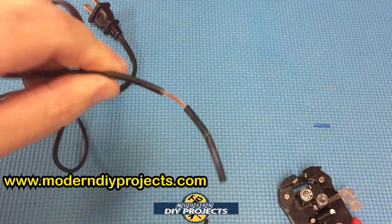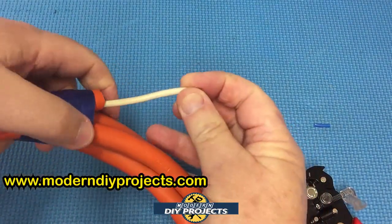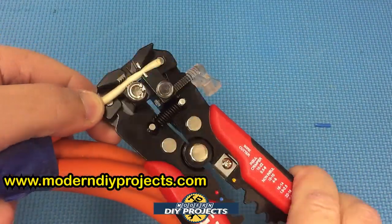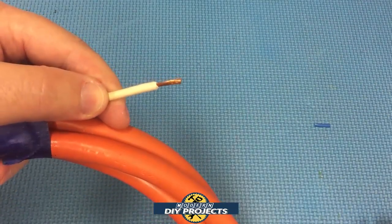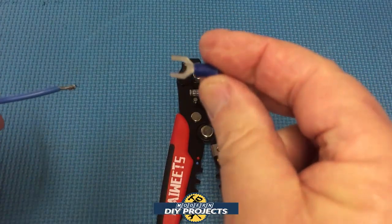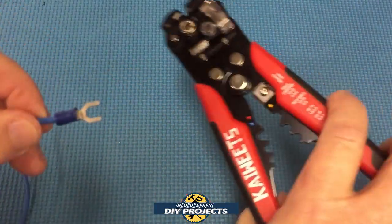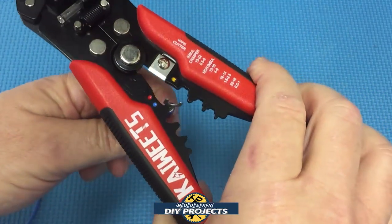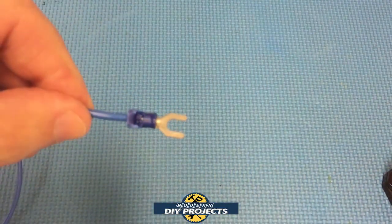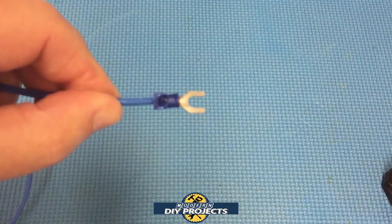Now here's 12 gauge wire — let's strip it down. Put it in and — no trouble whatsoever, very nice. Now let's use it as a crimping tool. The end is cleaned up and we slide a connector onto the wire, then position it in the crimping area and squeeze. The connector is nice and tight — crimping done, easy to do, and you're ready to go.